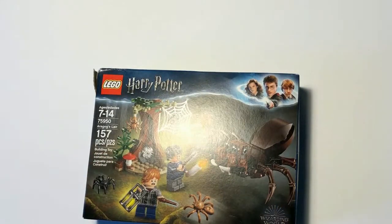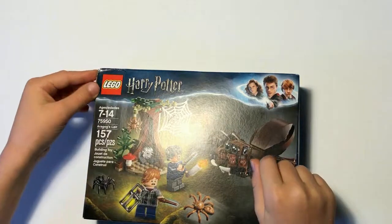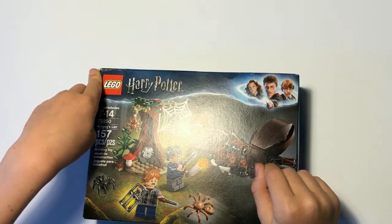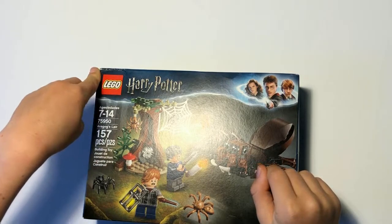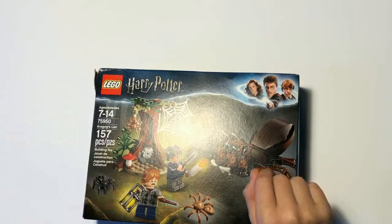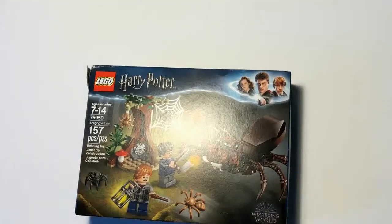So let's unbox this thing. First, let's look at the box - it looks pretty cool. It's got a big spider. It is Aragog's Lair! Yeah, that's a pretty bad spoiler on the box.